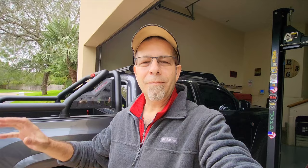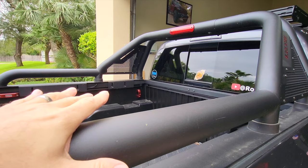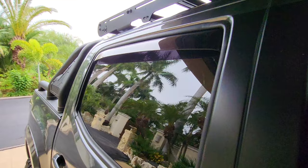Instead, have a little switch inside — flip it and you can see everything back there. Secondly, the sport bar provides an additional set of tie-down points. If you haul stuff frequently, you can use this bar to fasten things in — whether you're hauling a big screen TV or something that just needs to sit up against the bed better. It gives you even more options for tying things down in the truck.